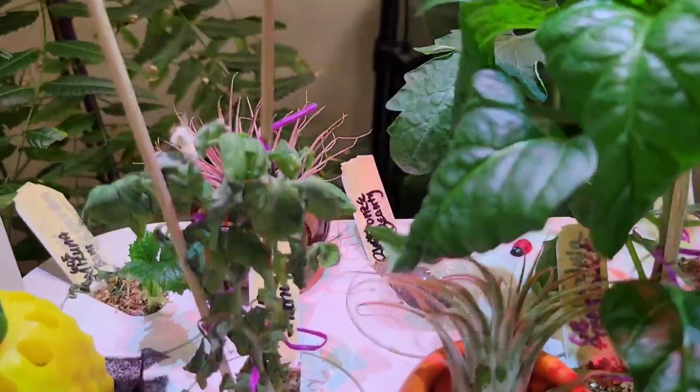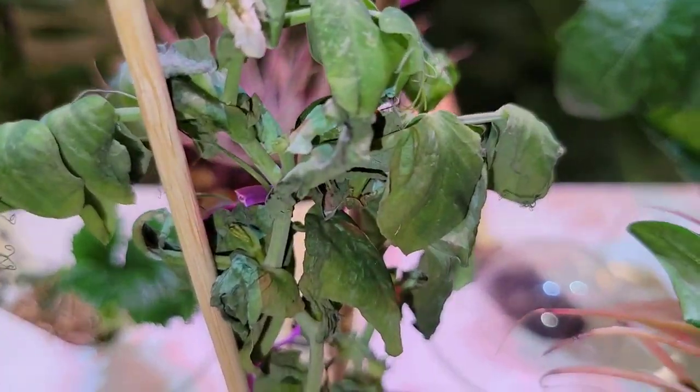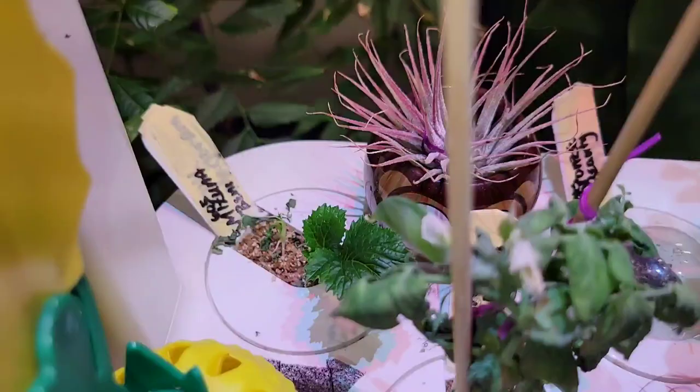What had happened was, I had to move the peas because apparently they didn't like it over there. I don't know what's going on with that minsuna back there.